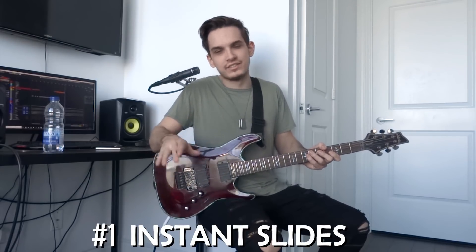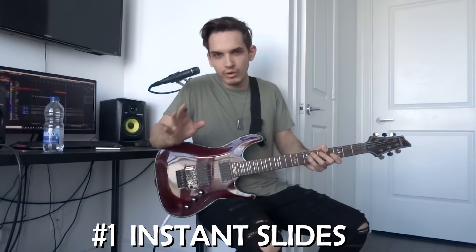The first thing I want to show you is something I like to call instant slides, or double slides. So we're not doing regular slides.